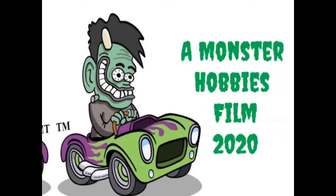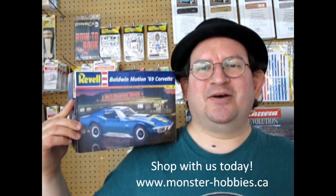The Revell Baldwin Motion 1969 Corvette coming up next! Hello once again everybody, my name is Trevor Ruslescu and I'm the owner of Monster Hobbies in High River, Alberta, Canada. Welcome back to another great unboxing review video as we take a look at the 1969 Corvette Baldwin Motion Edition by Revell. Let's walk down to our bench and take a look at what's in the box.